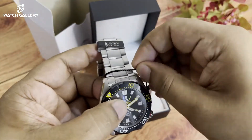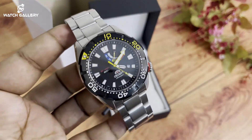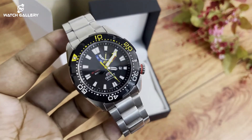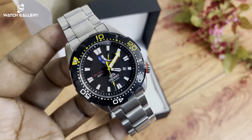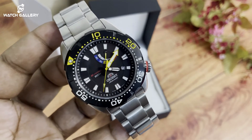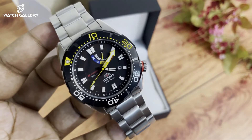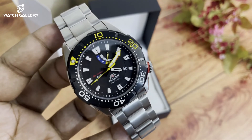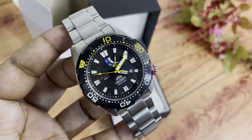This is a Japanese one, made in Japan. We have this brand and the same collection. In this video, we are reviewing it, and we will be back with the next video.